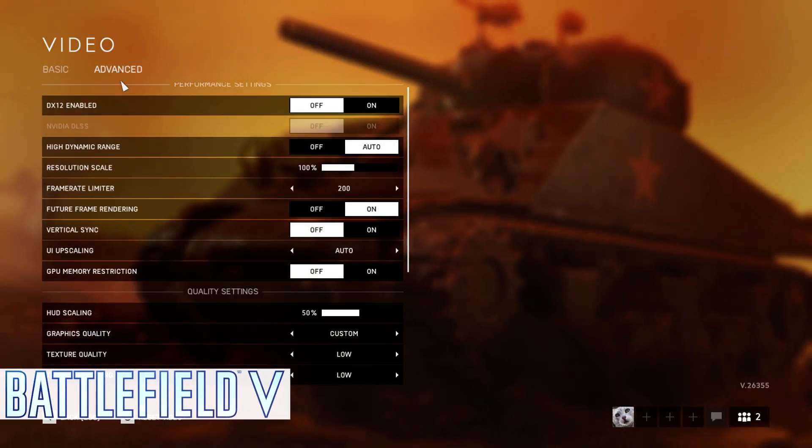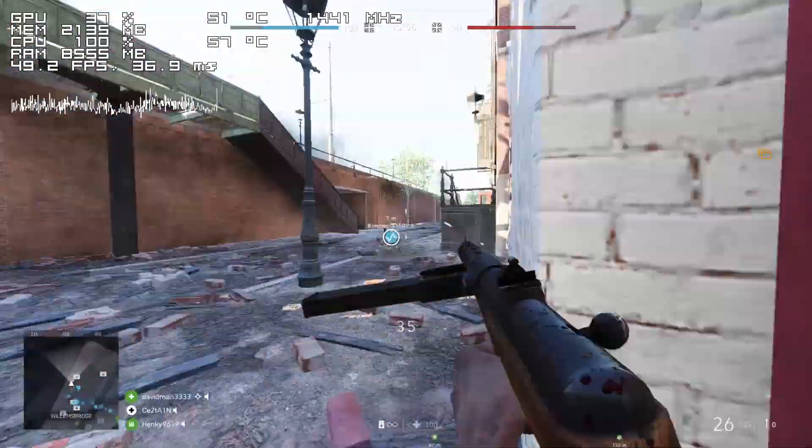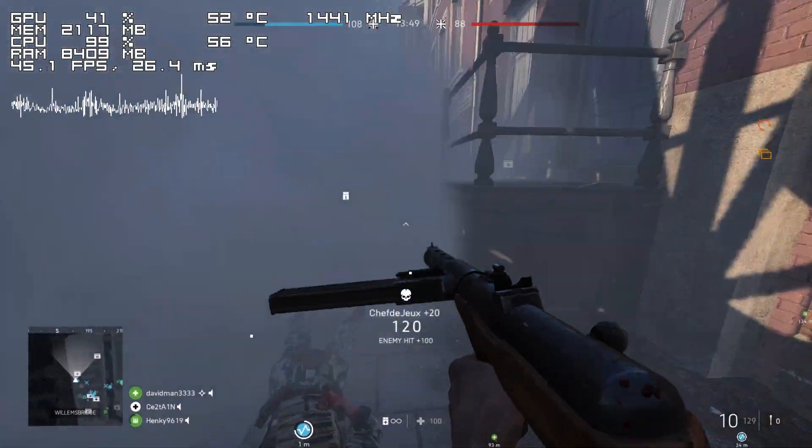Next we have Battlefield V, which is yet another game where the i3 struggles. Thankfully, the frame time isn't as bad as it was while playing PUBG, and this time I was able to get away with just a slight headache.